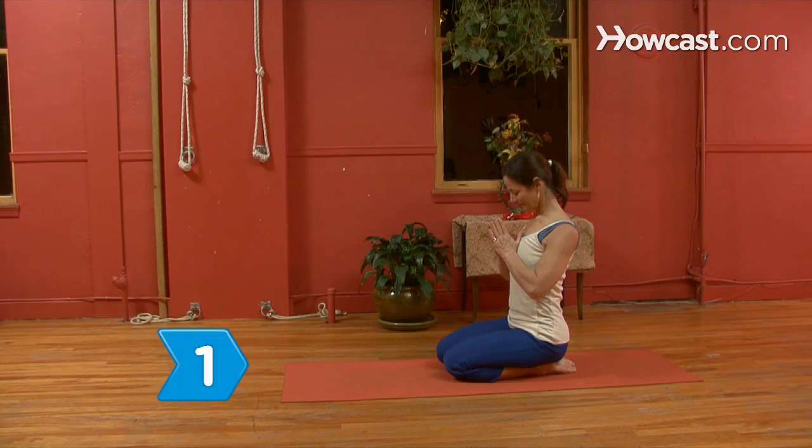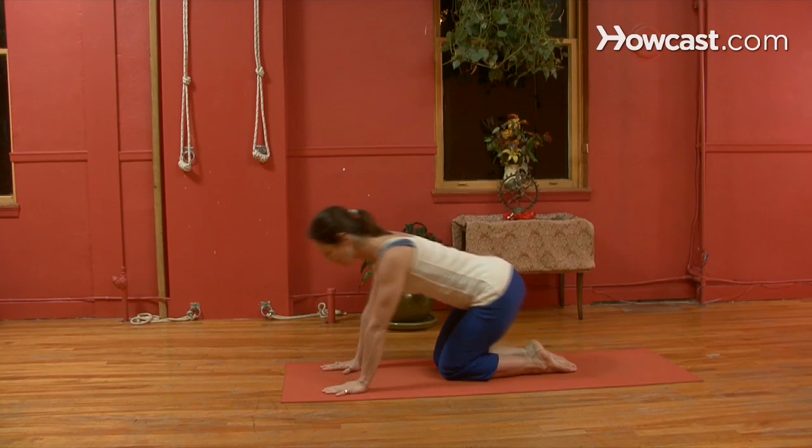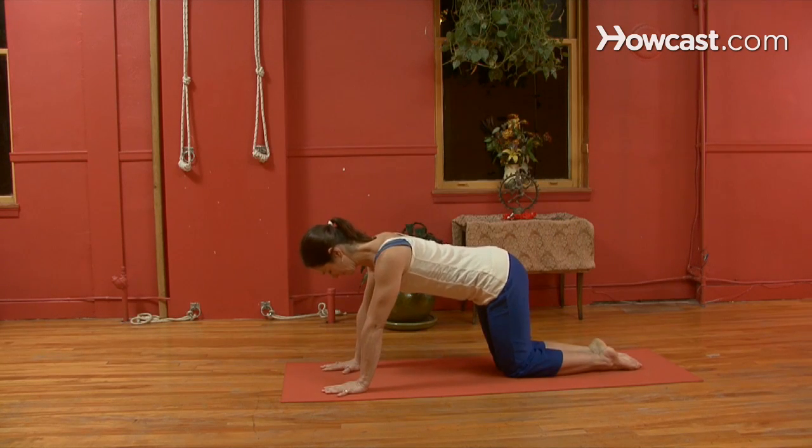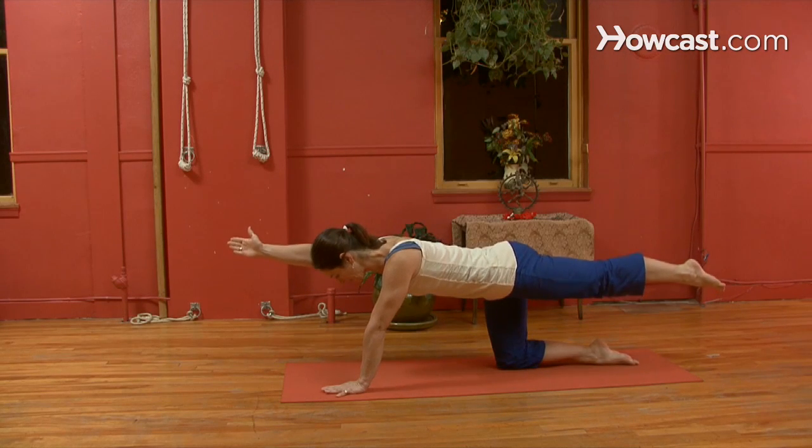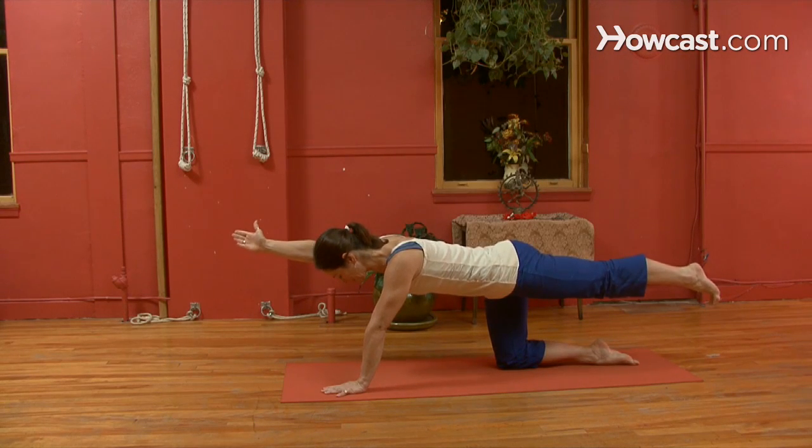Step 1. Get on all fours with your knees under your hips, your hands under your shoulders, and your back flat. Extend your right arm forward and your left leg straight back with your foot flexed. Hold for five breaths and repeat on the other side.